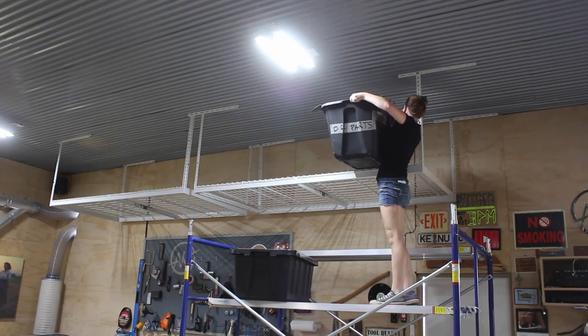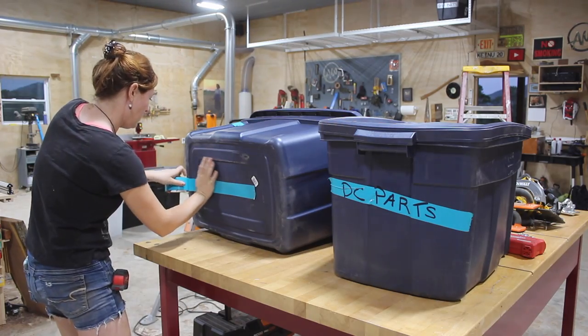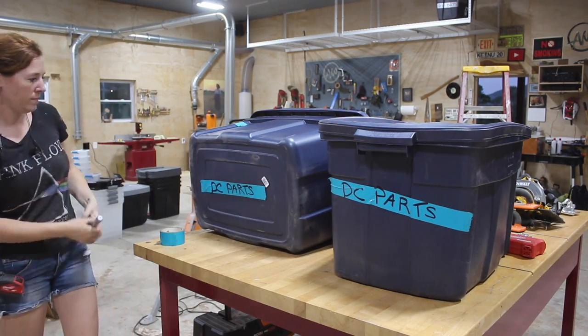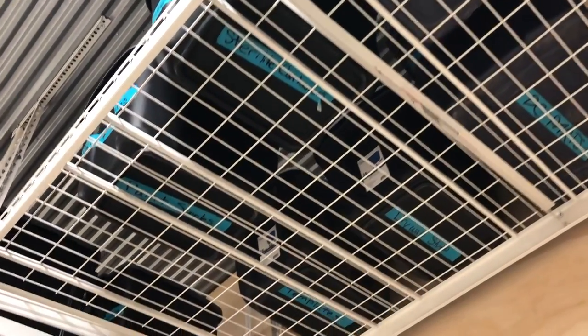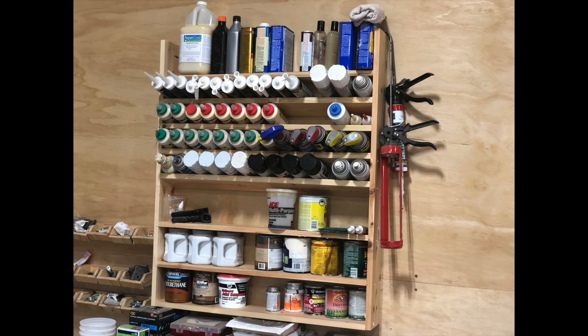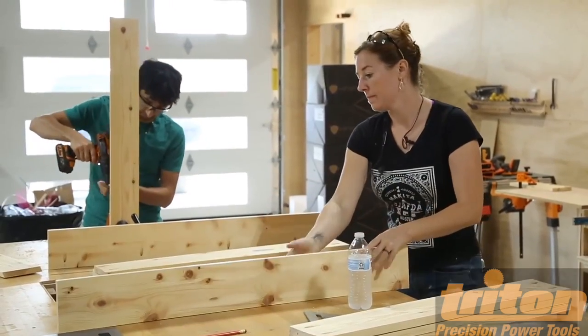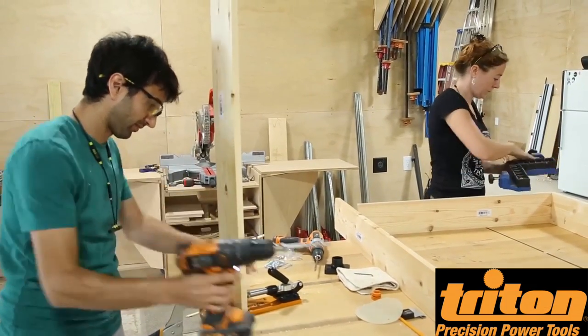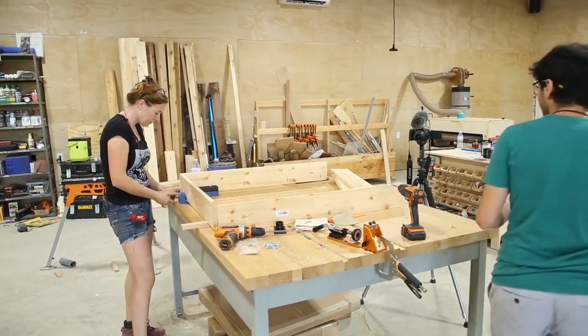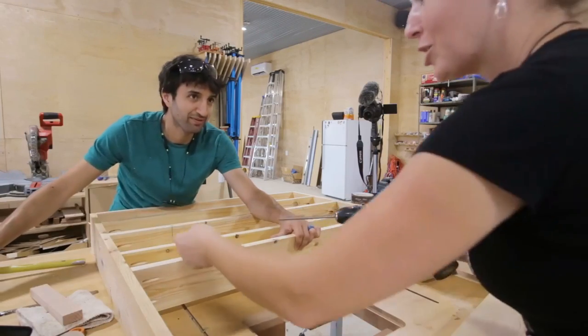Now I can start loading them down with totes. If you're storing boxes or totes, I recommend not only labeling the front but also the bottom — that way you can walk underneath the racks, look up, and see what's inside the second row without having to hop on a ladder and move the front row. I also built a finishing rack for the shop that holds all of my paint, stain, tubes of caulking, and glue bottles. This was built a few weeks ago when Triton Tools and Matt Cremona came to visit — Triton captured the project and produced a full video with fun behind-the-scenes footage, so check the description for a link.